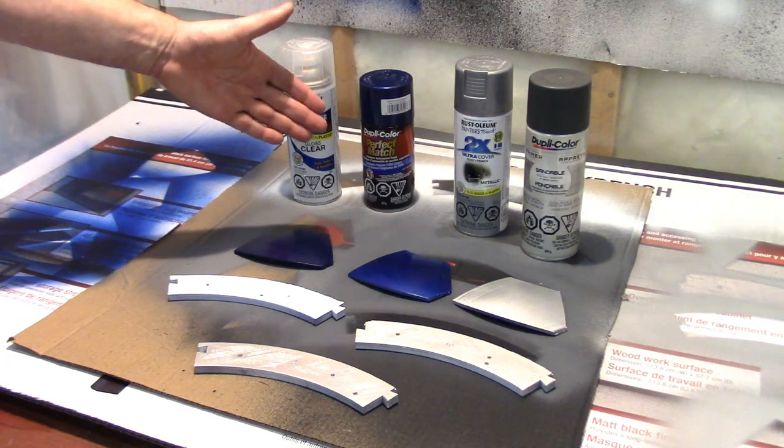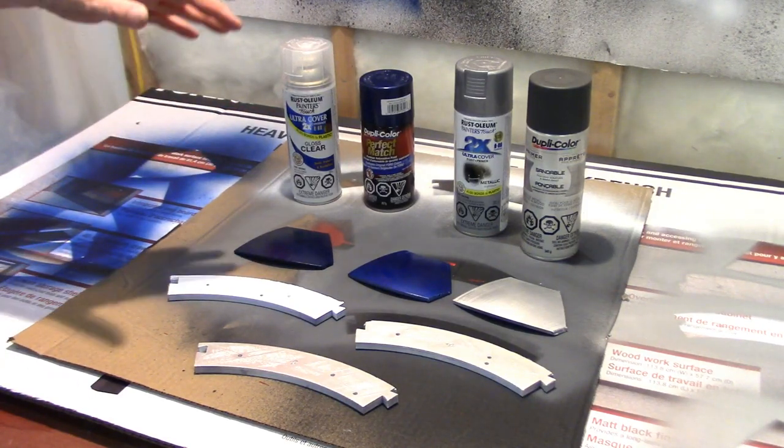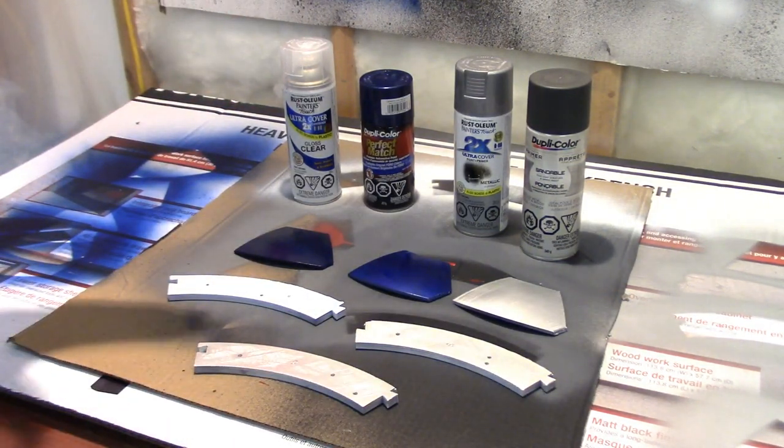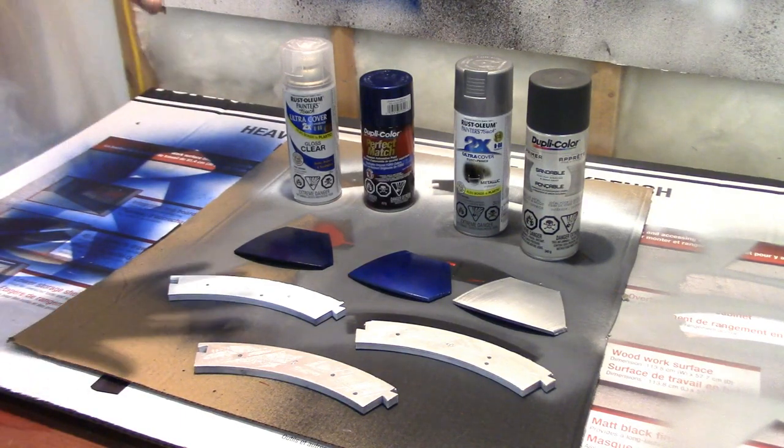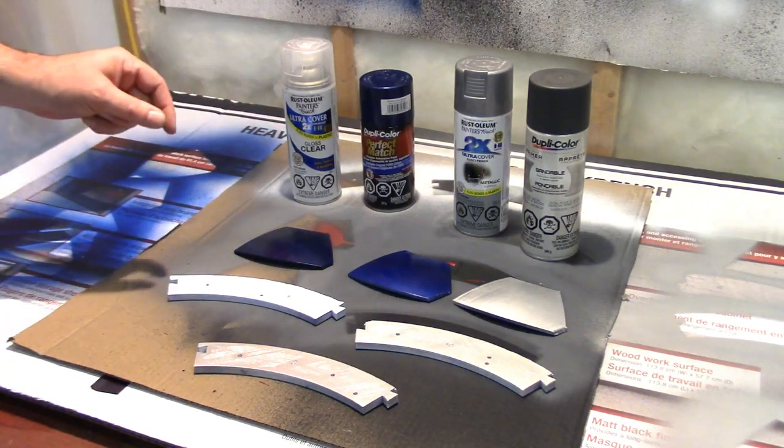Welcome to my makeshift paint booth in a dingy corner of our basement. I've made a little poly surround with an exhaust fan out a nearby window, because it's heading into winter here and I suspect a lot of R2 is going to be painted over the winter months.